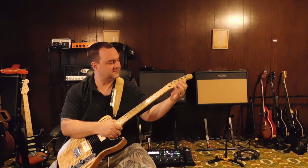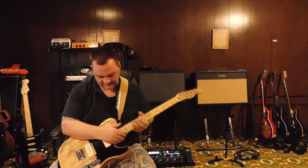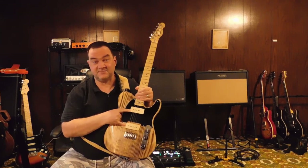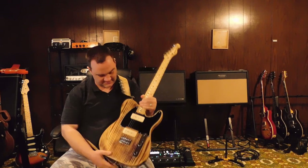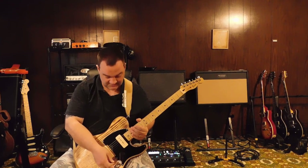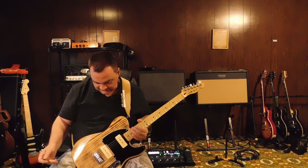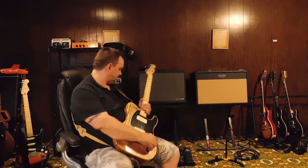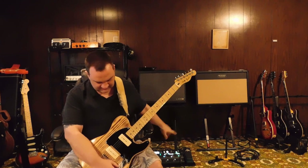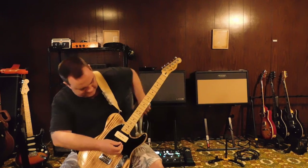Fender locking tuners, Graph Tech string tree — I do have a Graph Tech nut but I've just been lazy and haven't put it on yet. One of the big things to talk about is these Odessa P90 pickups — these things are freaking amazing. The only bad thing I can say is I wish I'd bought a set sooner. John, thank you. For tone samples, I'm using the Kemper with a couple of Dumble patches — I mean, P90s and Dumbls kind of go together.